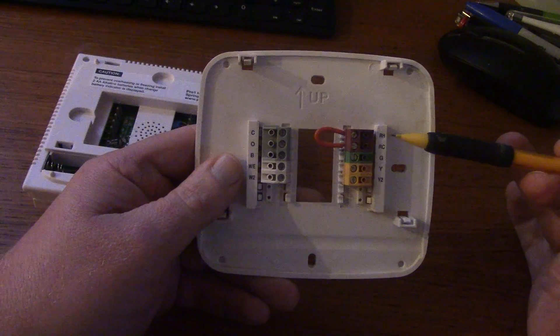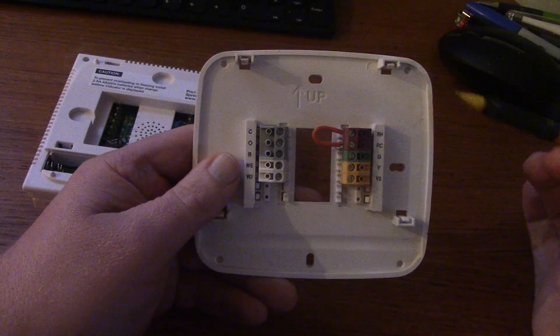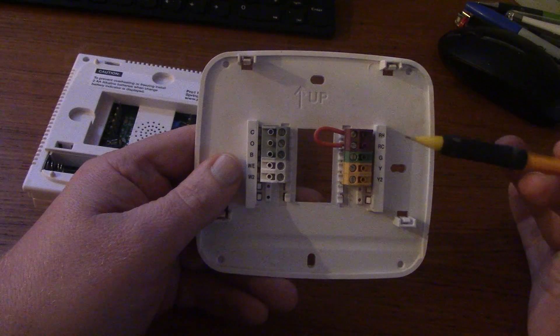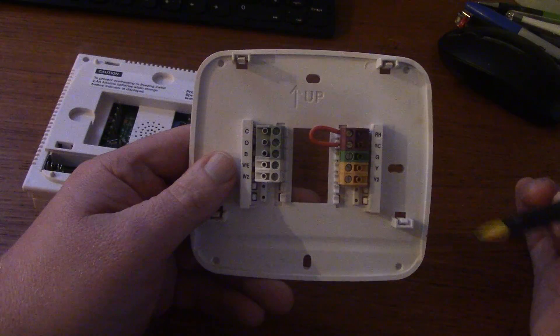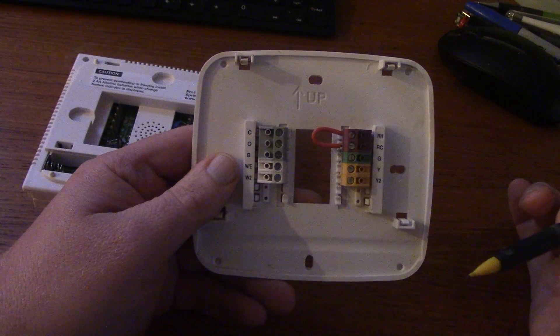If you wire it so that you have RH and no RC, you'll have heating but no air conditioning. Vice versa — if you wire it up for RC, you'll have air conditioning but no heating. The R terminal is essentially your 24-volt power supply for the thermostat to switch the voltage to operate the functions.